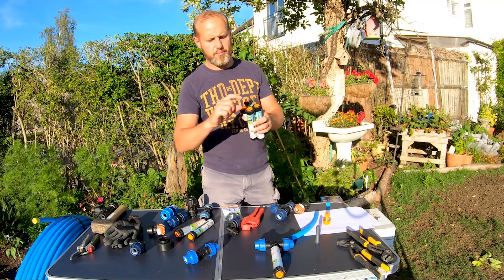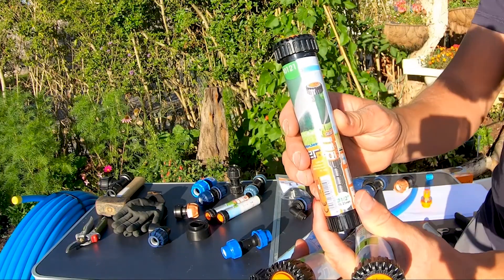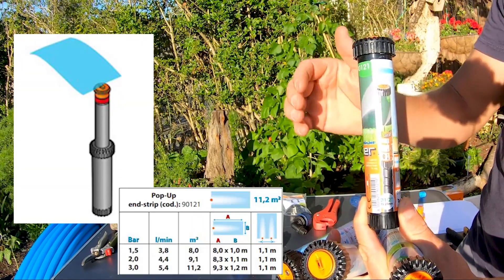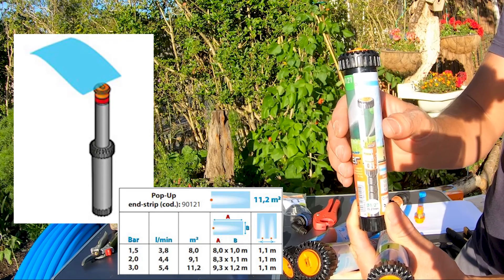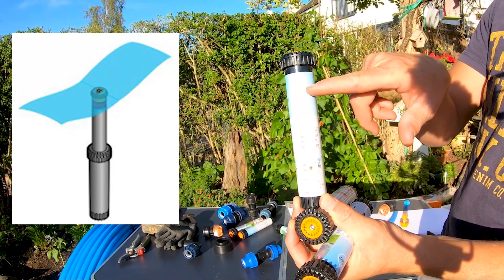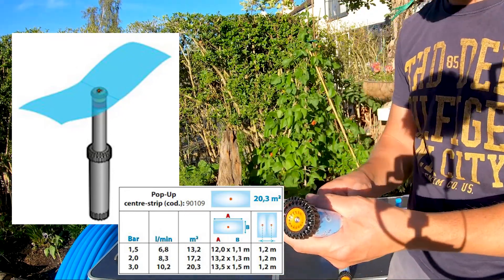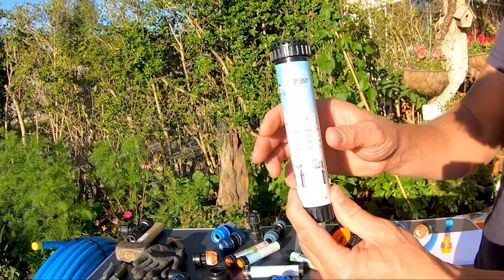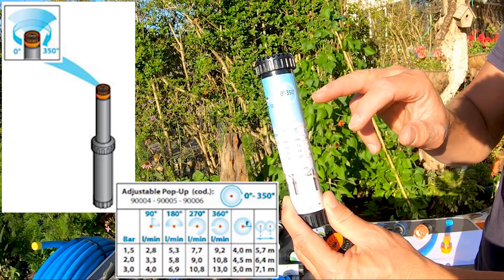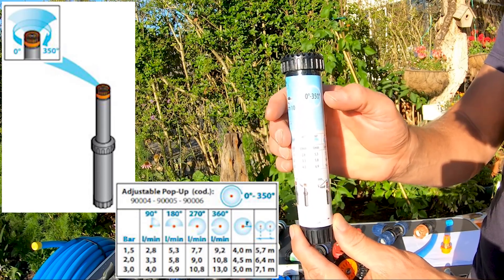Looking at the different sprayer types: this particular sprayer sits at the end and sprays a jet spray, which is handy for a pathway or next to a narrow pathway. The next type has a narrow band — the sprinkler sits in the middle and covers a narrow stretch, maybe one and a half metres depending on your pressure. Then there are circular sprayers available in 90 degrees, 180 degrees, and 360 degrees. This particular one is quite nifty because it's adjustable from 0 to 350 degrees, which is very handy.